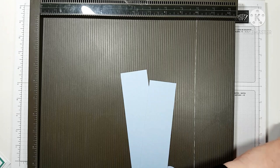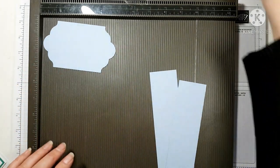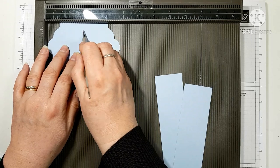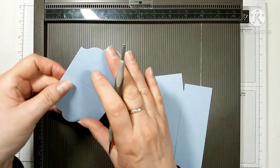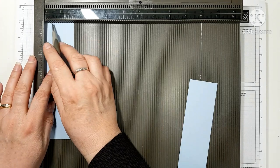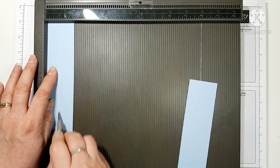There's a little bit of scoring on the card pieces. My die measures four and three quarters across, so I score it at two and three eighths. Then the two card strips — they're one and three quarters on the short side — you just score those down at seven eighths of an inch.